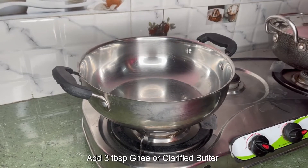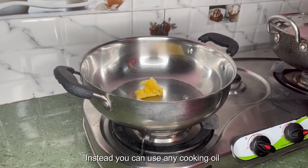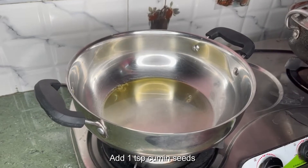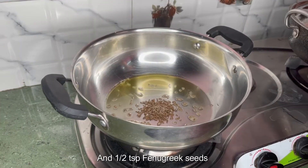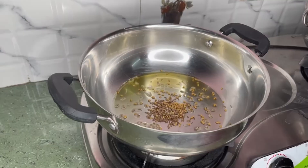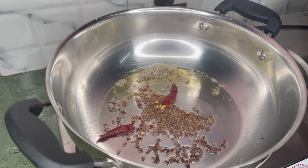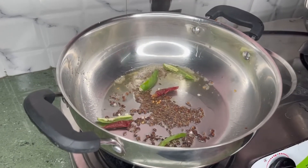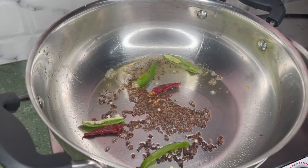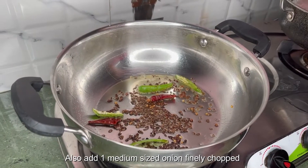In a hot curry pan, add 3 tablespoons ghee or clarified butter. Instead, you can use any cooking oil. Add 1 teaspoon cumin seeds and 1½ teaspoon fenugreek seeds. To this will go 1 dried red chili, also add 1 medium sized onion, finely chopped.